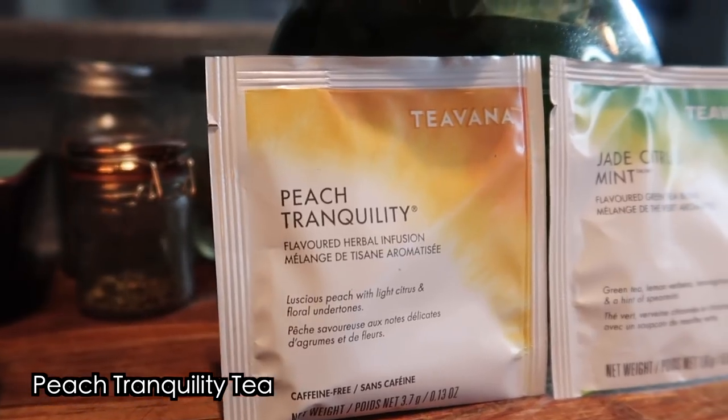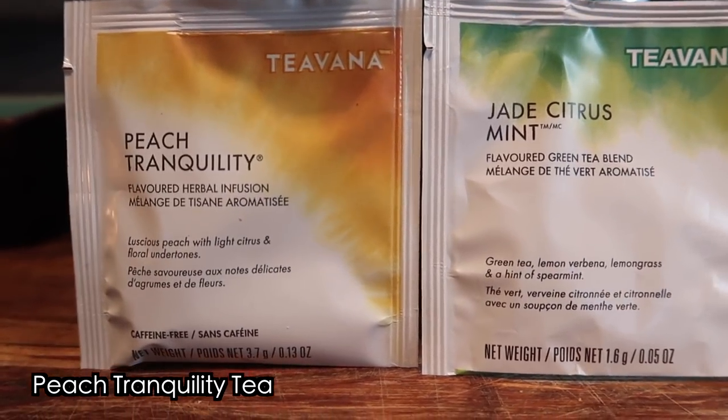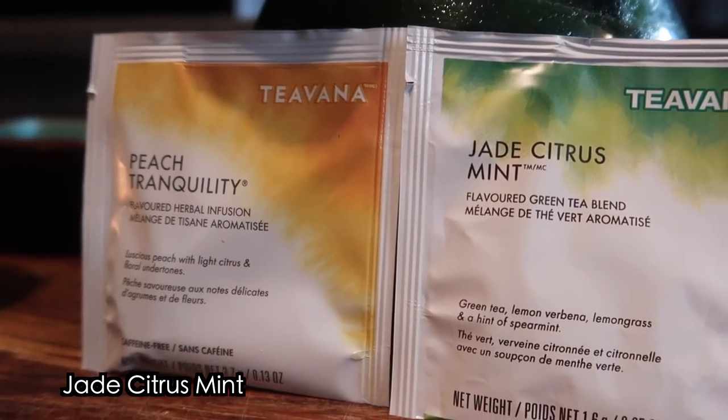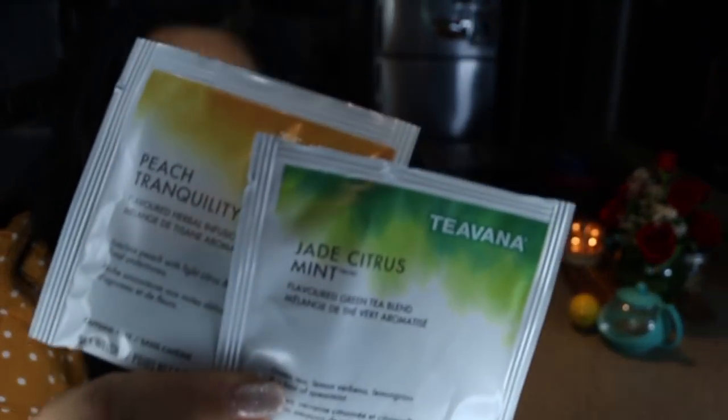It's super easy, super simple, not much to it so don't hate. The ingredients are peach tranquility tea, and this is from Teavana. I heard that Teavana is going out of business so if I find substitutes for these particular teas I will leave them in the description box down below. You will also need jade citrus mint. These two teas sound delicious — I actually bought these particular teas at Starbucks, but I'm pretty sure you can find substitutes if you don't have Teavana in your area.